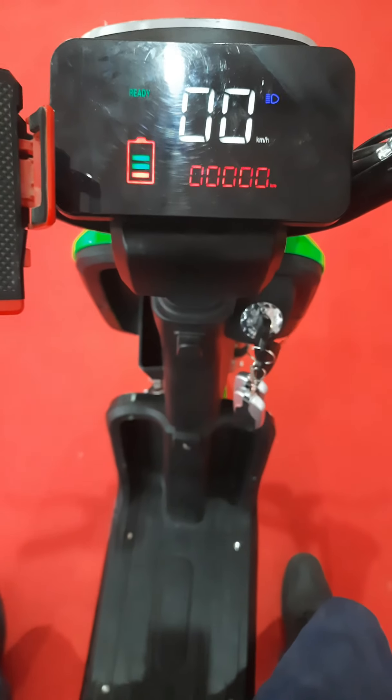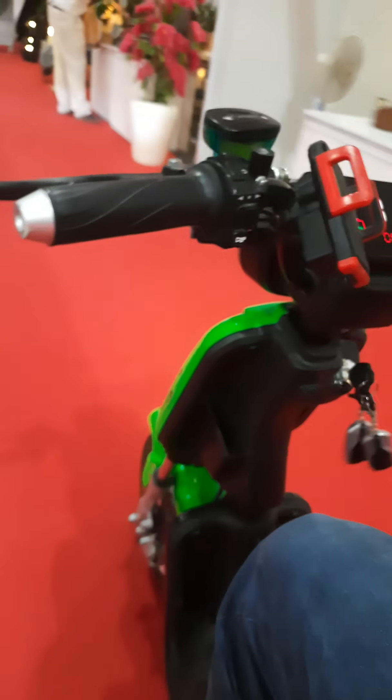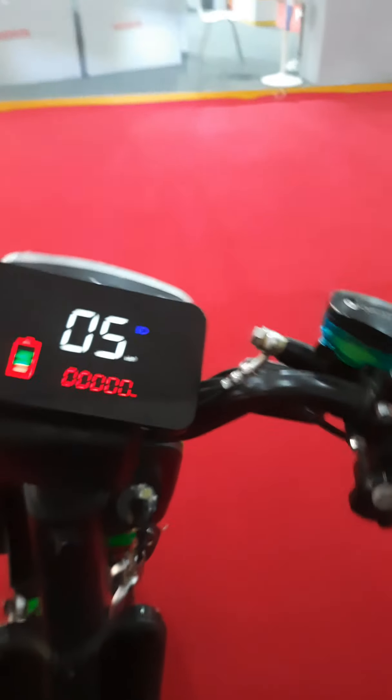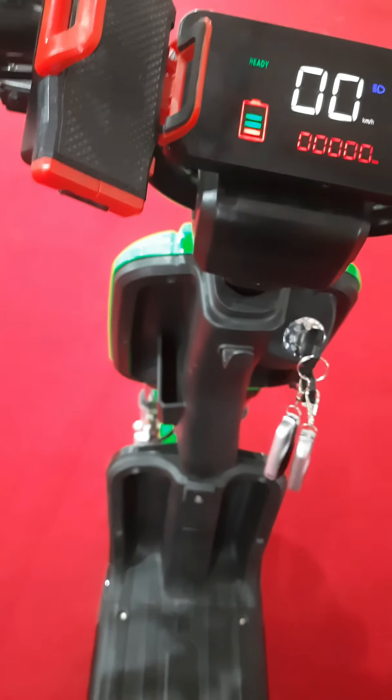Now I'm just about to go for a spin. There is a handle-mounted accelerator which is very responsive — the moment I race it, it just zooms. The best part about this bike is that the torque is phenomenal.